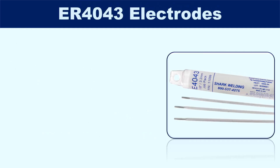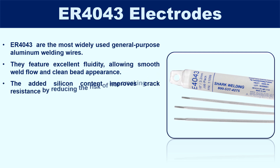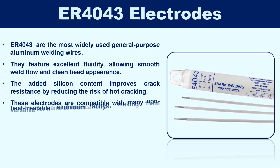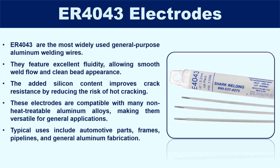ER4043 are the most widely used general-purpose aluminum welding wires. They feature excellent fluidity, allowing smooth weld flow and clean bead appearance. The added silicon content improves crack resistance by reducing the risk of hot cracking. These electrodes are compatible with many non-heat-treatable aluminum alloys, making them versatile for general applications. Typical uses include automotive parts, frames, pipelines, and general aluminum fabrication.